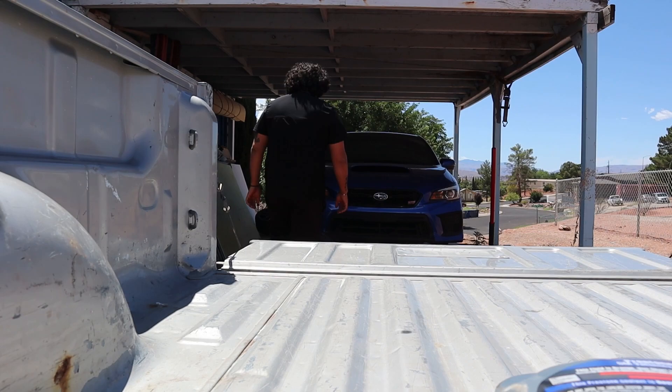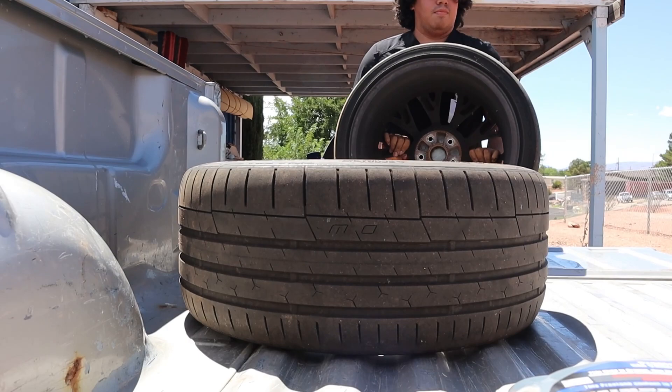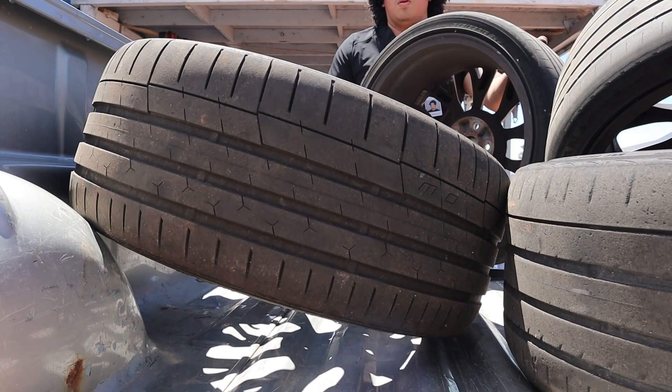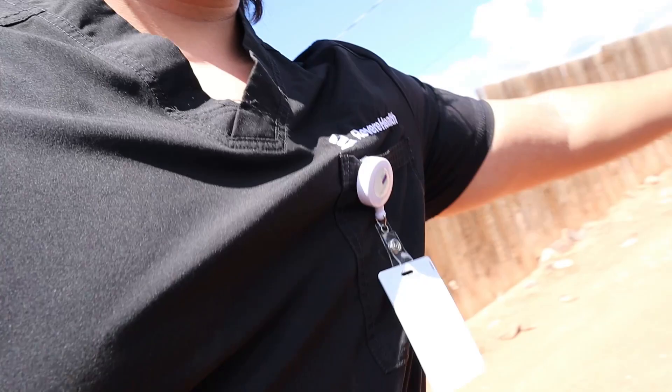This video is brought to you by S.T.A.L.A. We got the tires and wheels all loaded up. We're getting new tires and heading over to Discount Tire — it's just the closest tire shop where I live. I'm going to drop them off there, have them take off the old tires, and order some new ones while I'm there.